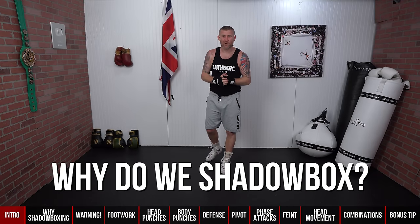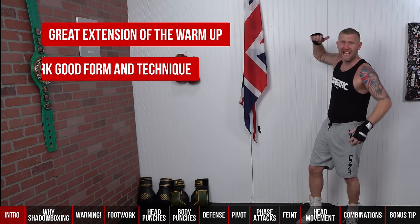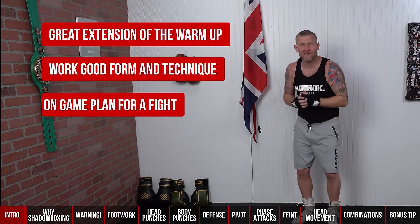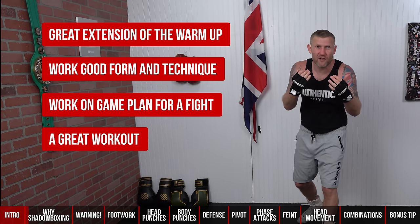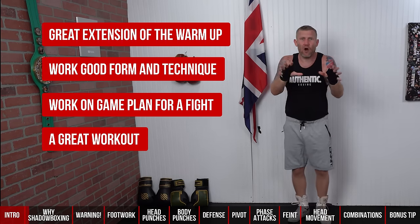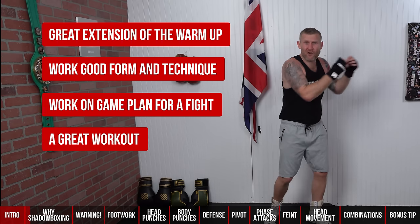So why do we shadow box? For a few reasons: it's a great extension of your warm-up, we can work on good form and technique, we can work on game plans if we're training for a fight, and it can also be a great workout if you're shadow boxing fast and hard. Let's quickly talk about each one of those aspects.